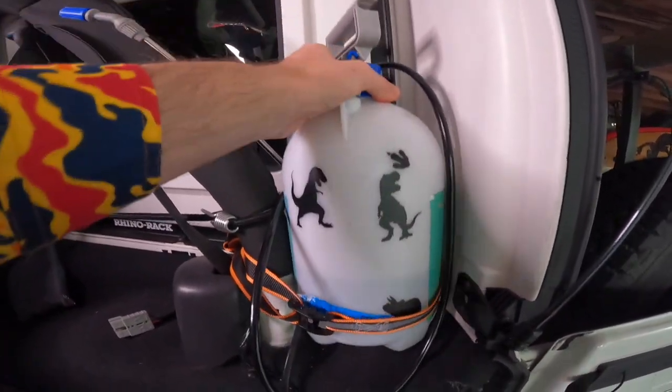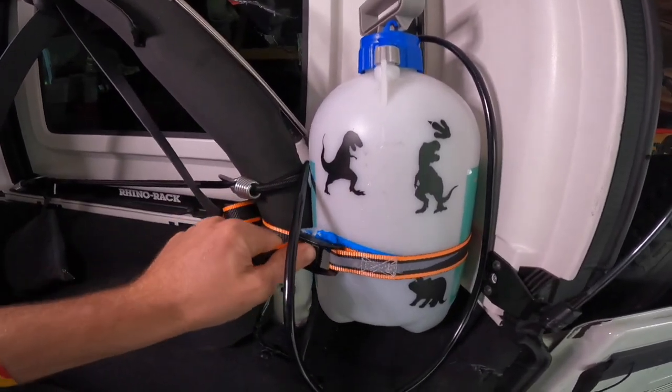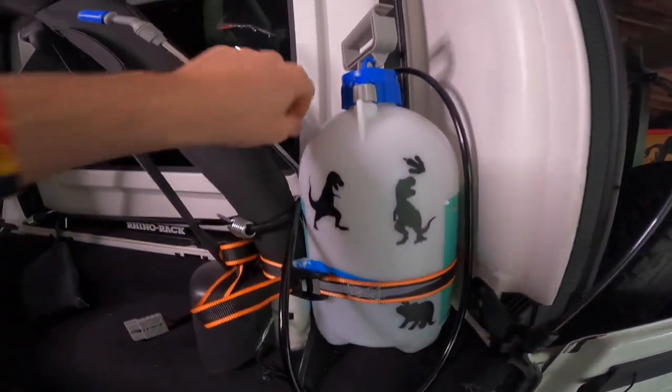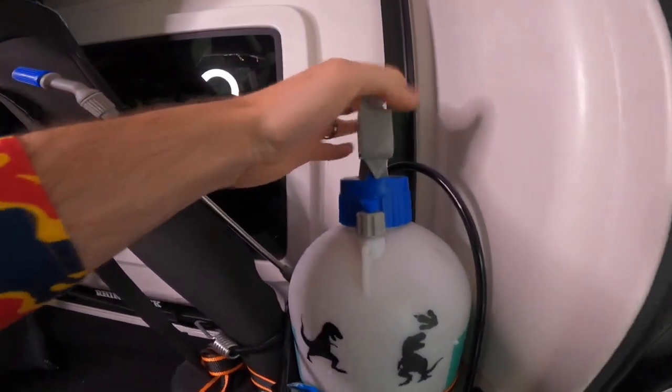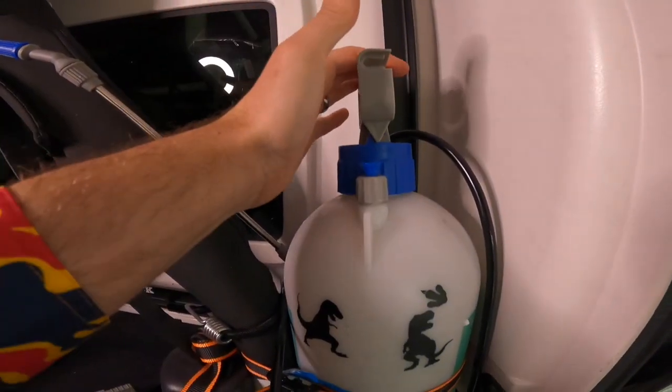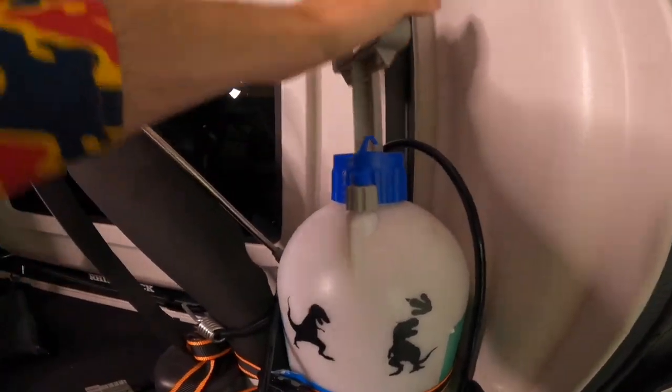If you want to take it out, all you've got to do is loosen the tie-down, pull it off, and you're good to go — for paddleboards, cleaning your feet, whatever it might be. Really simple and straightforward. If you haven't used one of these before, it's super easy. It's got a lock button so if you're driving or four-wheel driving, it's not going to go anywhere.